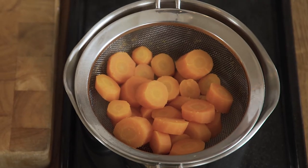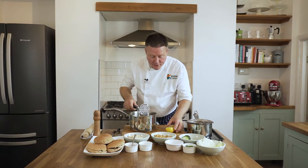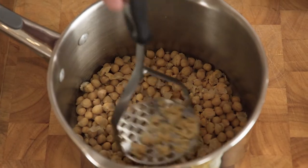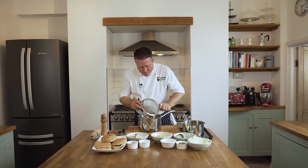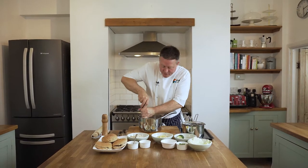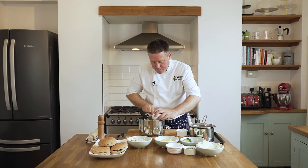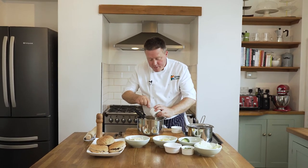That's my carrots cooked, I've just got them in a little drainer there. Now I'm going to smash up some of my chickpeas with just a normal potato masher. I've rinsed these as well, drained and rinsed them — I bought the ones in water rather than in the brine. I'm just going to lightly crush my chickpeas and my carrots together. You could always stick them in a food processor if you wanted to. So my chickpeas and carrots, a little bit of garlic, and then I've got some spices: ground coriander, ground cumin, and some smoked paprika.